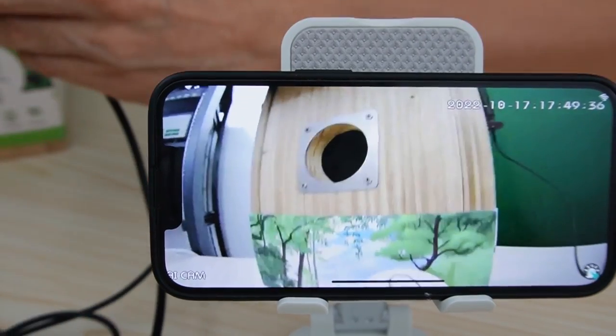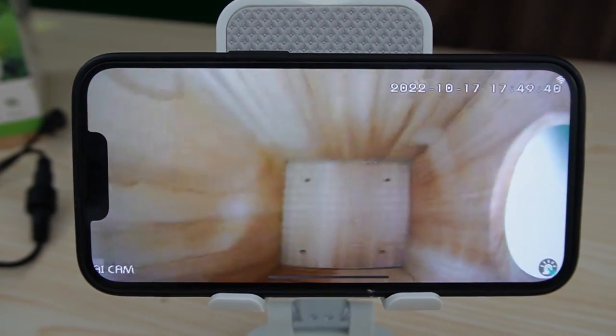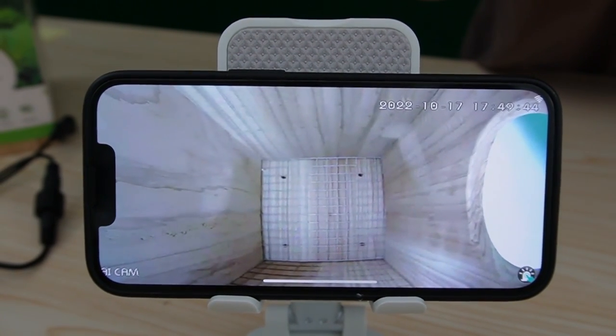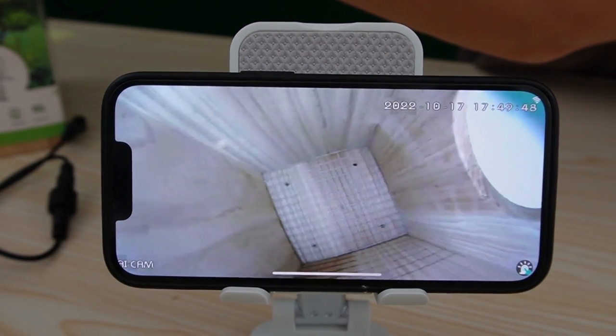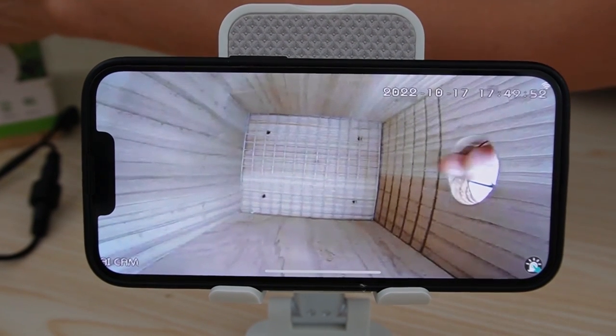The camera is equipped with a neutral wide-angle lens. Let me place the camera inside the birdhouse. We are seeing both sides of the camera. Actually, we can turn the camera 90 degrees around like this.